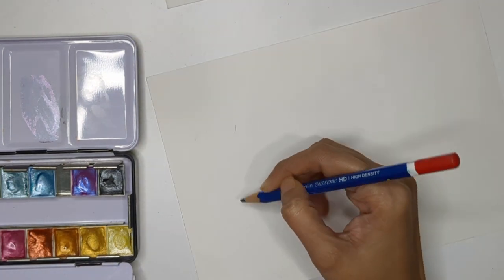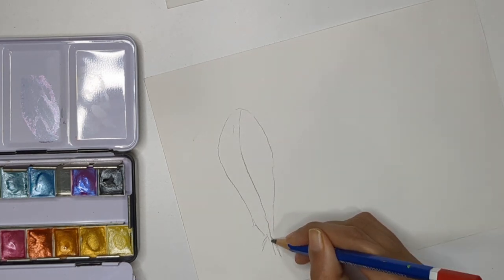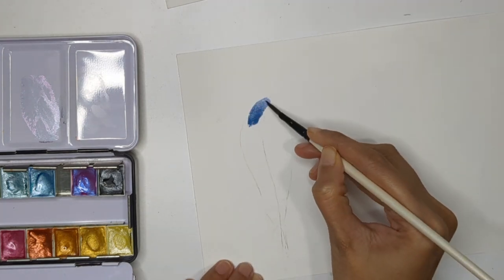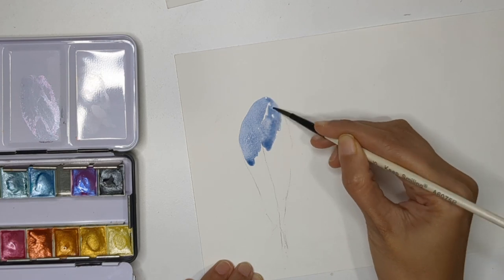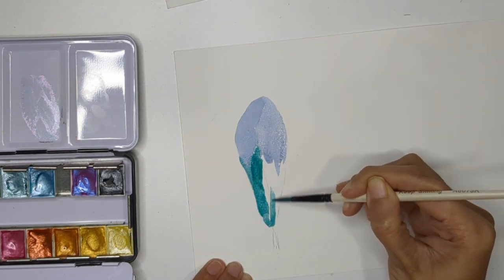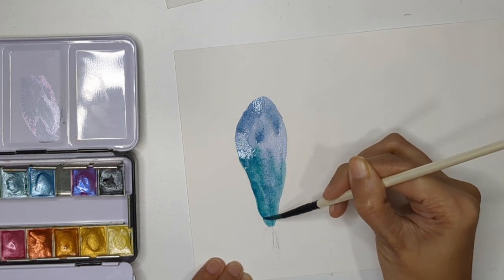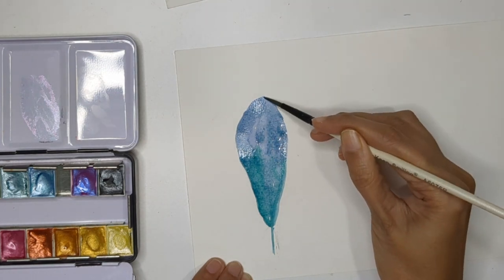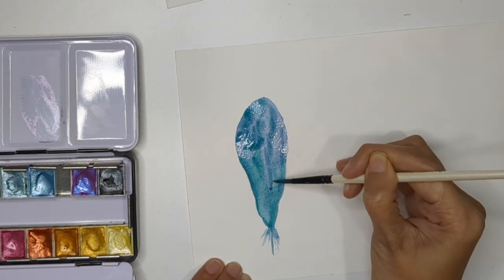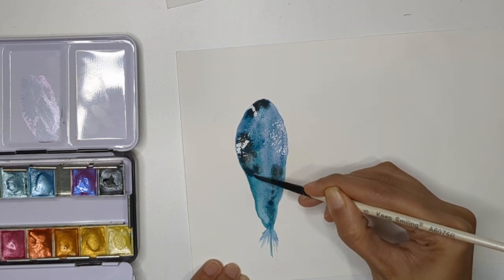For the third technique, I'm creating another feather guideline. Here I'm filling the feather area with normal watercolor — mixing a blue and greenish shade — and letting it dry completely before applying metallic color on top. I think this is the best technique. I'm mixing a little blue, green, and black to fill the area, and I'll let it dry completely before adding metallic.